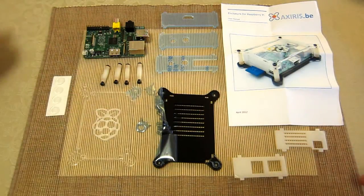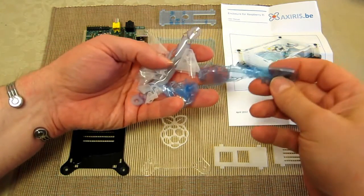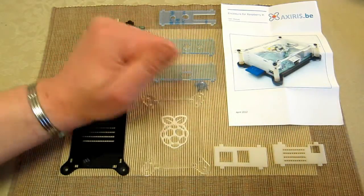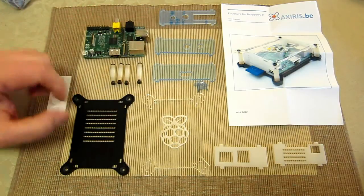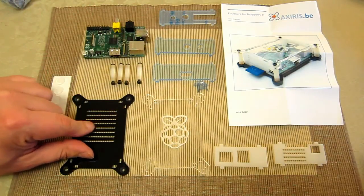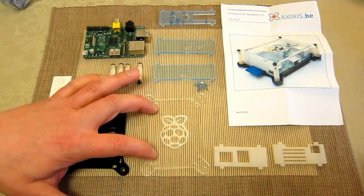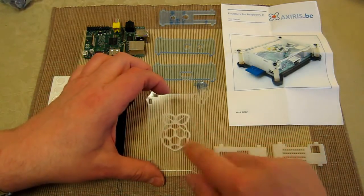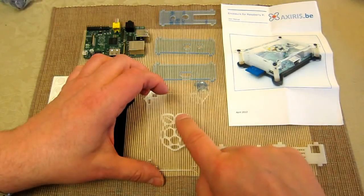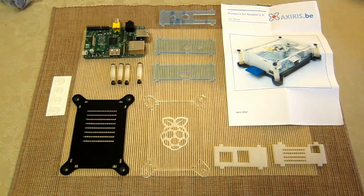I'm going to peel all the covers off and then show you step by step as I perform the main assembly. I've now done all the peeling and I've got a mixture of blue and white or clear plastic. Just note that the plastic is on both sides, so make sure you've got everything off — all the vents and grills on the bottom were tricky. The only part without plastic on both sides is the clear top, and that's because the Raspberry Pi logo has been engraved as a surface detail — they couldn't do that through the plastic.